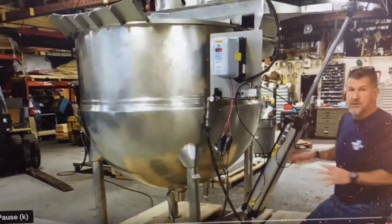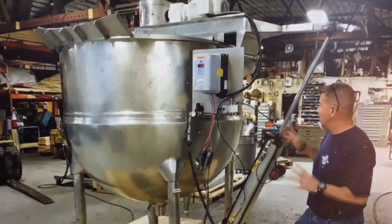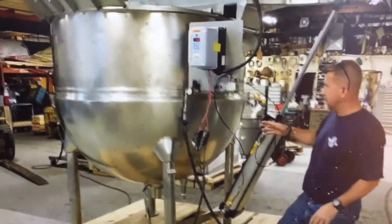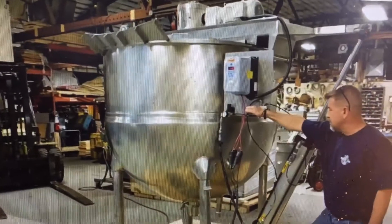I'm going to show you today. This is a double motion agitated kettle by Hamilton. We've installed on it an air-operated lift system. We've also installed one of the lip systems. It kind of adds a little cleaner, a little easier to use.